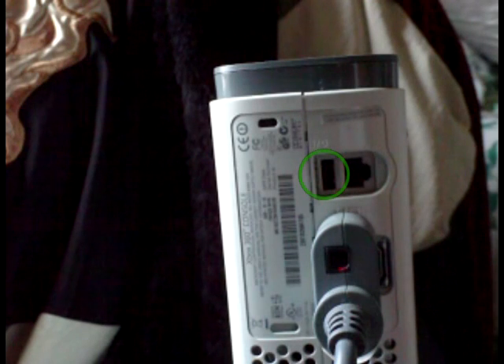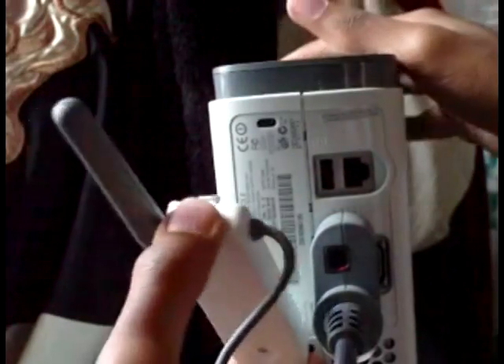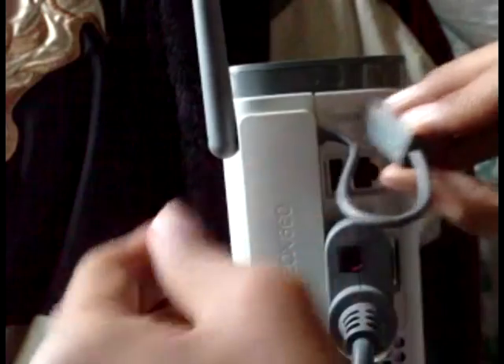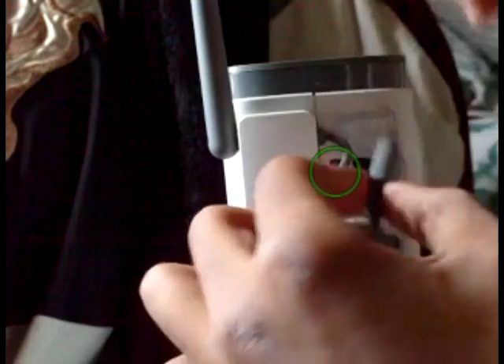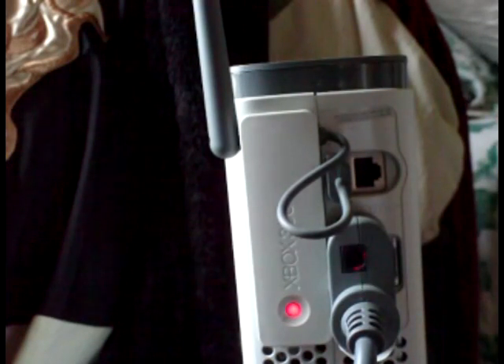That section right there is where you're going to plug in the wireless Ethernet cable. On the back there's a clip — a button where you press it in. You just press it in like this, and plug it into that little port right there. It's going to cycle through a few colors and show the router information, then it'll turn green. From there you have to go into your Xbox to set it up.